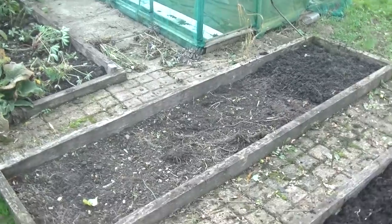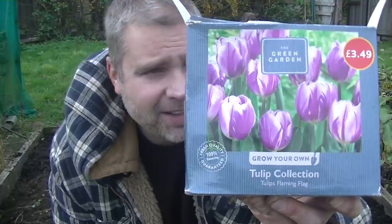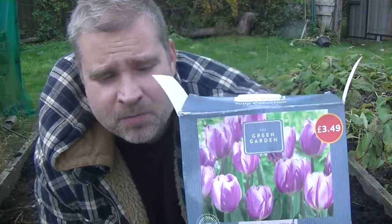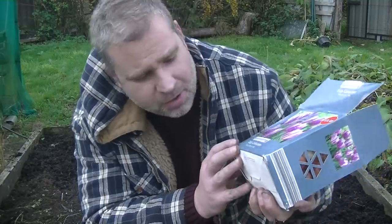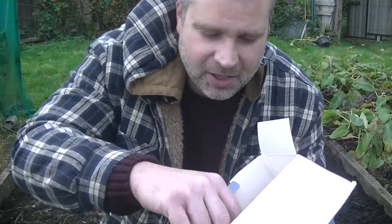Moving over onto this one that had my marigolds — but this box on the floor is what I want to talk about now. I've been shopping — it was grocery shopping but I got a little bit distracted, as I'm sure you can all relate to. You know, you go out for a tin of beans and you come back with gardening products. I bought these ones here — this is Aldi, £3.49, a tulip collection. They look beautiful so I want to get those in the ground now and hopefully be rewarded with some lovely colour come springtime.